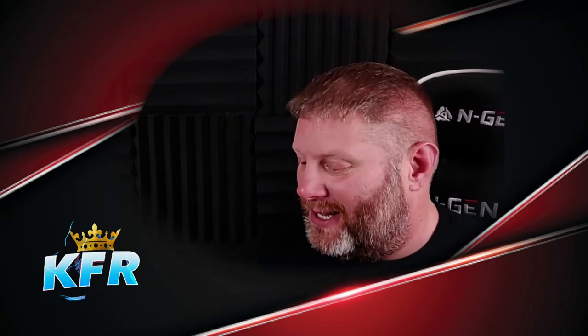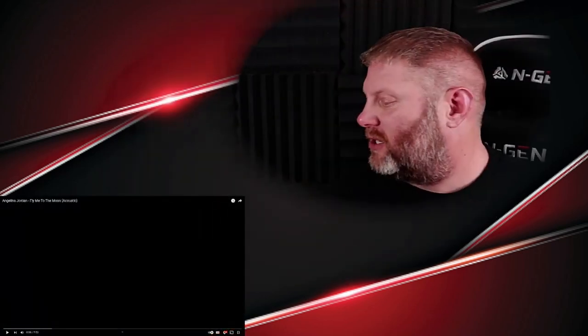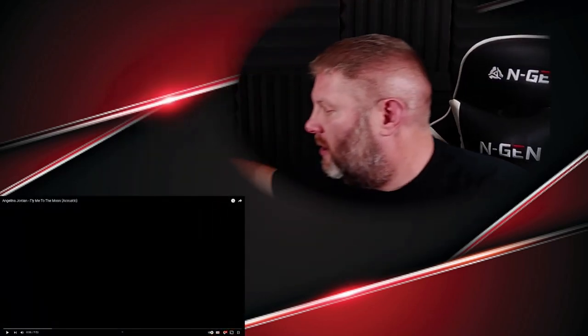If you have gems from the past from Angelina that I have not done yet, drop those down in the comment section as well. Let's change up a few things — the screen, the headphones — let's go.